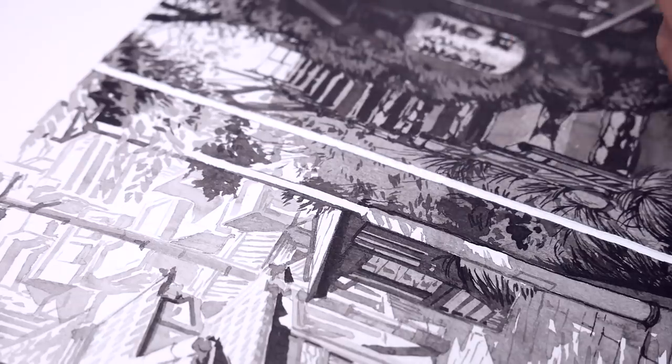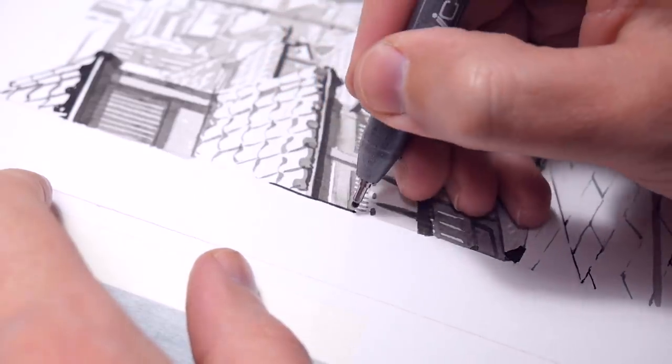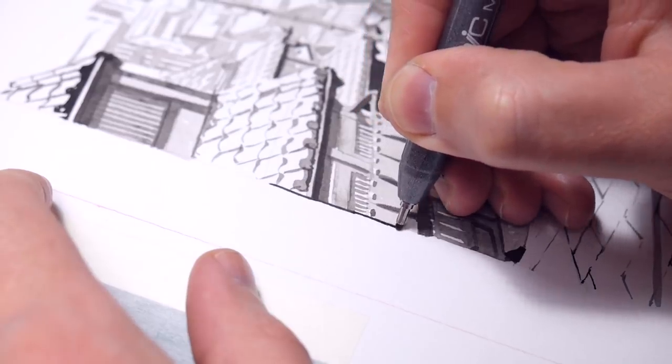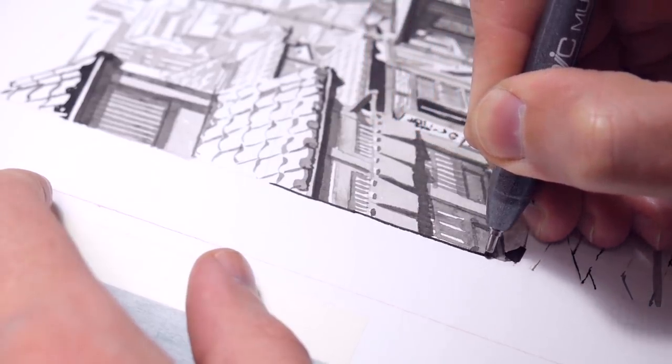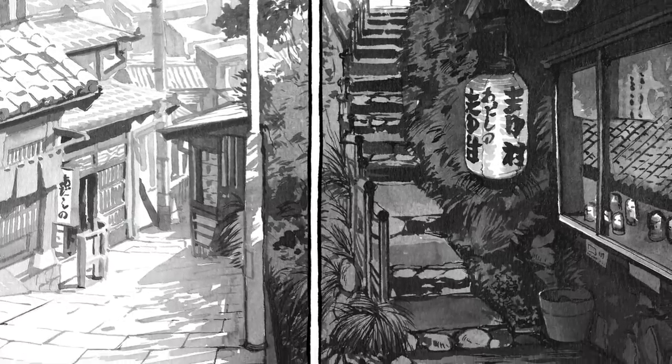So theoretically I could just skip the color and paint straight in grays using black ink, to make a background for a project like this more efficiently and to be more in control of how it will look when it's turned into black and white.